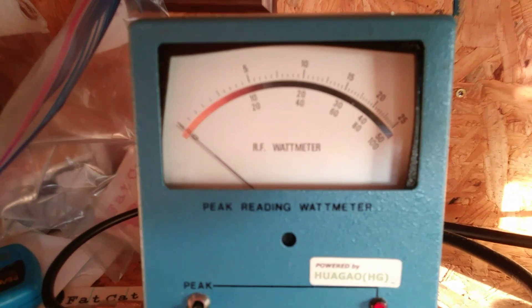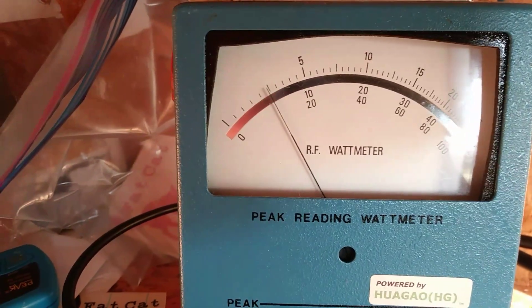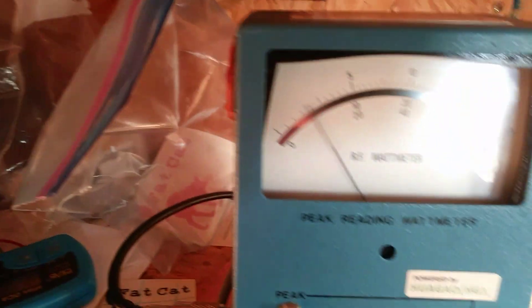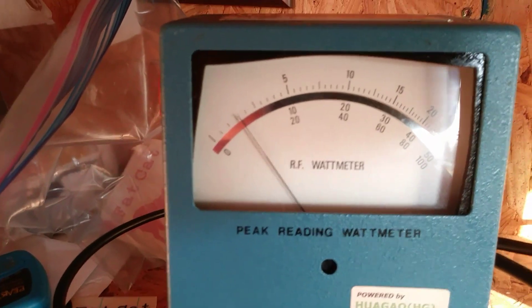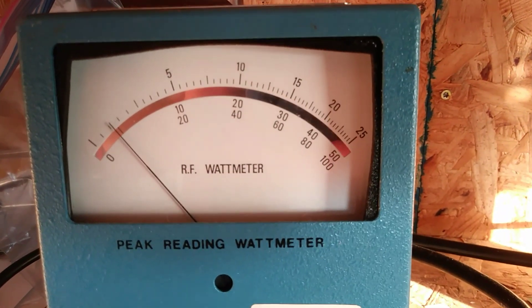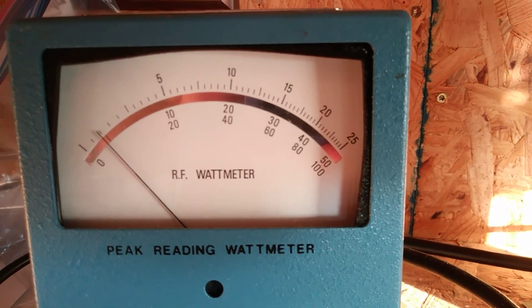Let's see the dead key. Almost 250 watt dead key. You can dead key it at like 300. 25 is 2500 watts.